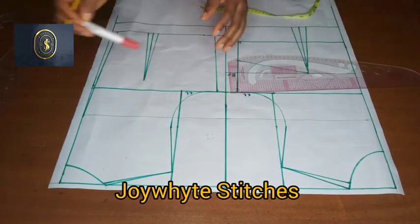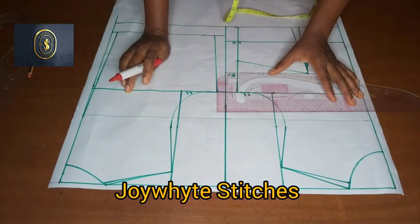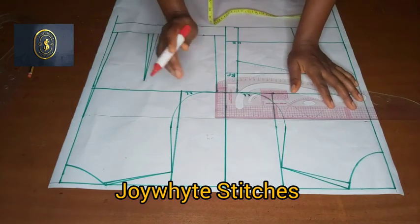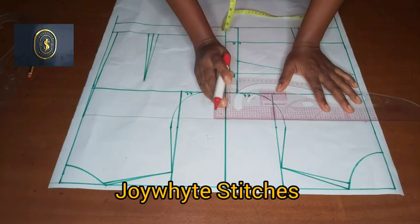I'm going to be using a red marker so we'll be able to differentiate between the basic body and the off-the-shoulder. I'll be using a red marker for this particular tutorial.